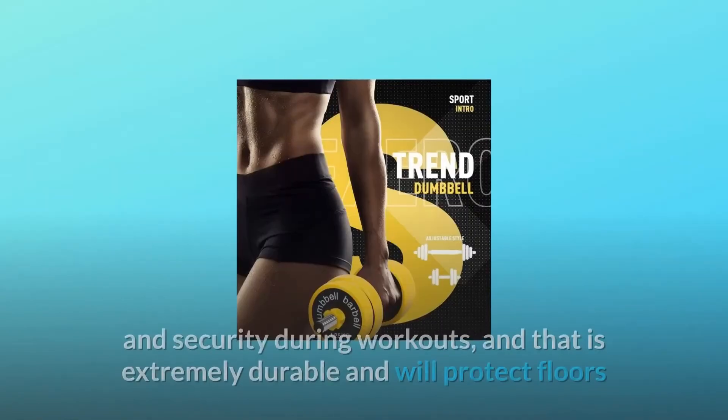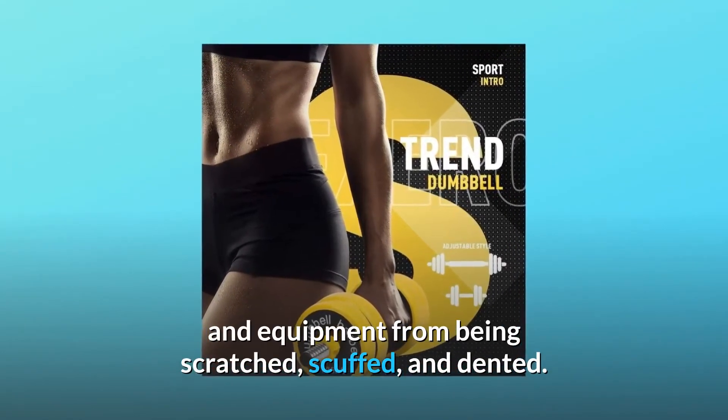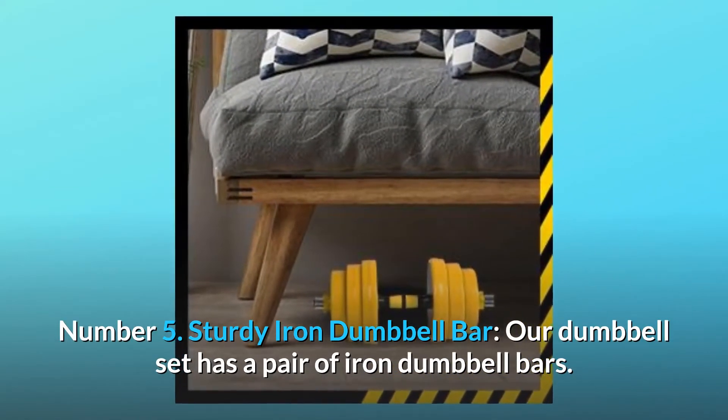The TPU cover is extremely durable and will protect floors and equipment from being scratched, scuffed, and dented. Number five: sturdy iron dumbbell bar. Our dumbbell set has a pair of iron dumbbell bars.